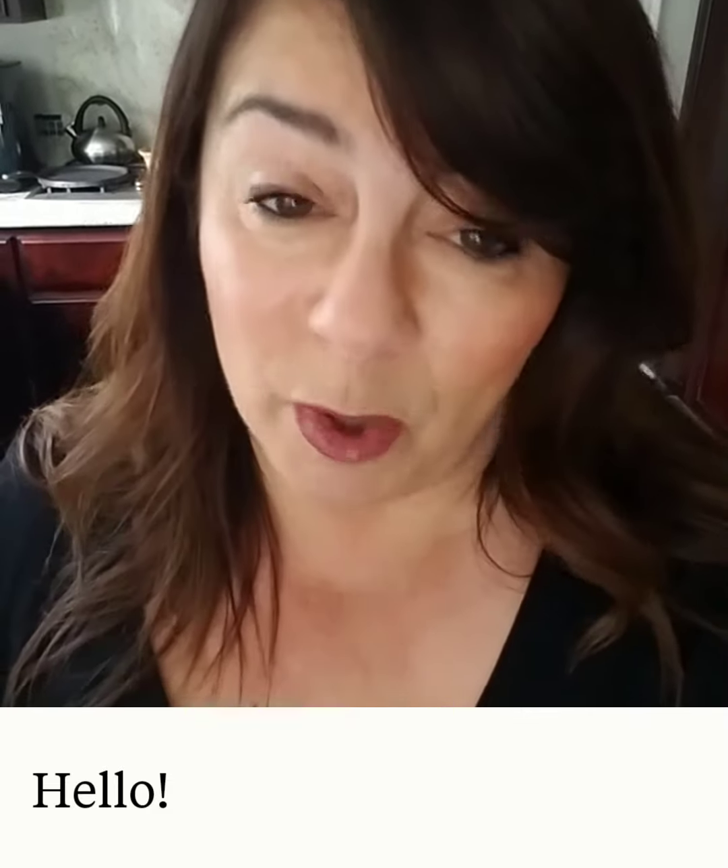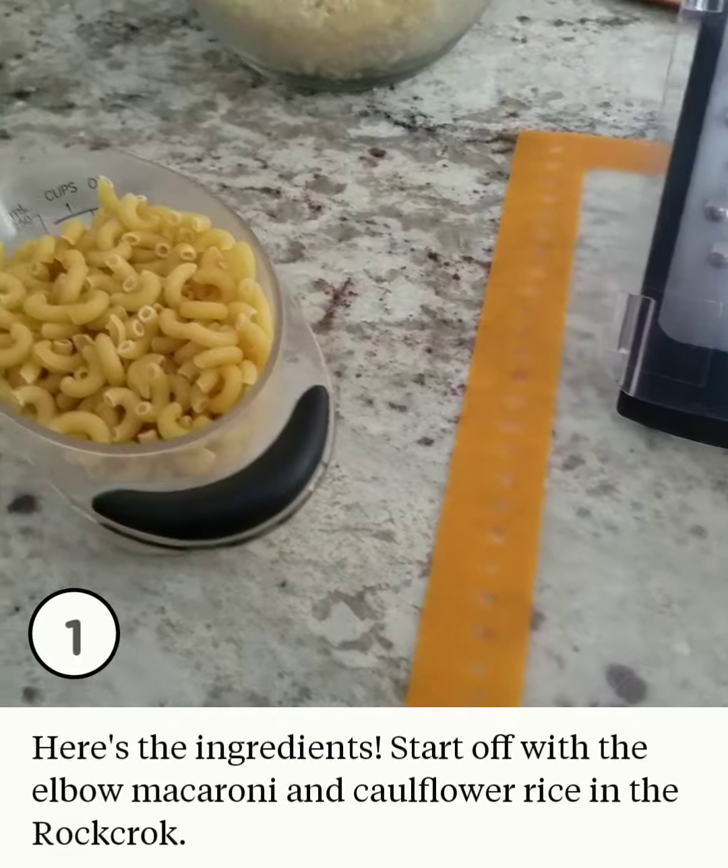Hey friends, it's time for a little comfort food — mac and cheese. But it's not your mama's mac and cheese; it's got two smart swaps in it to make it a little healthier. Check this out.